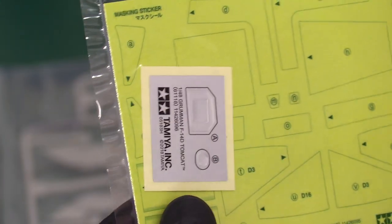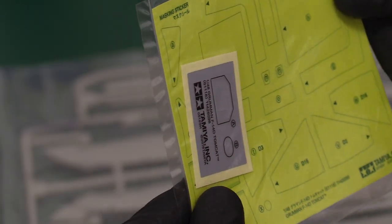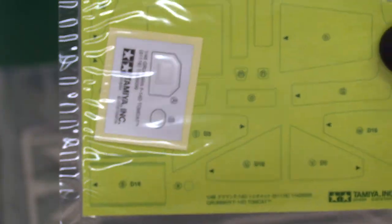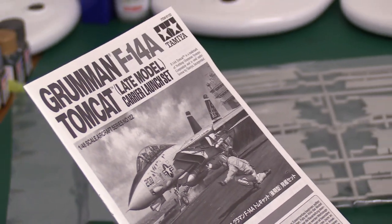There's a mask set included — a self-adhesive silver piece I think is for the camera pod, plus quite substantial canopy masks for the actual cockpit. Very impressive overall. Now let's do a quick flip through the instructions, which should give us a clear indicator of where the differences are.